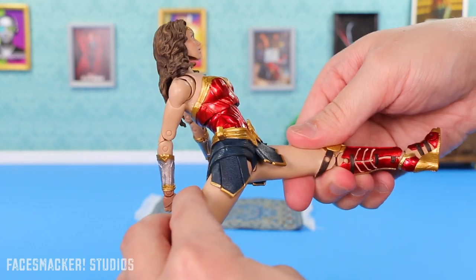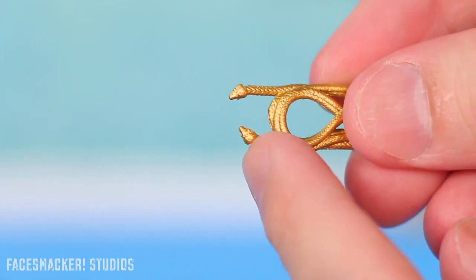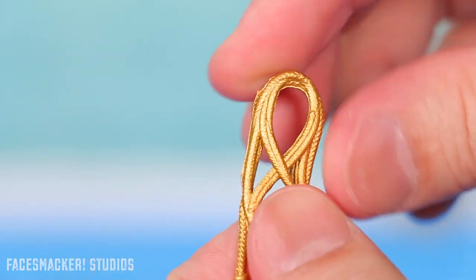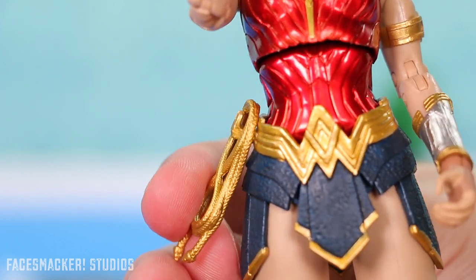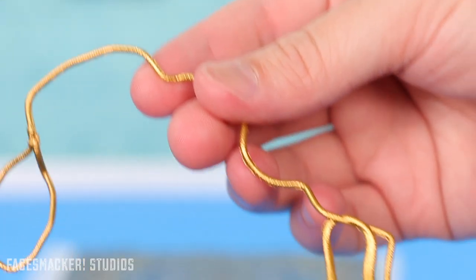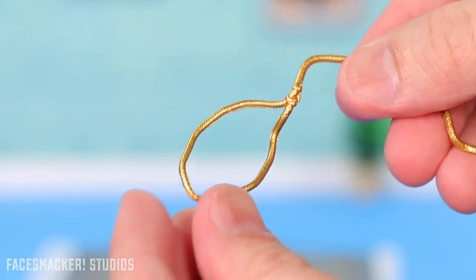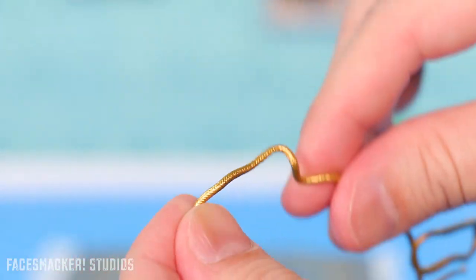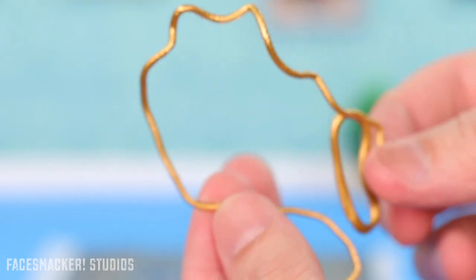For her first accessory she comes with a tied-up lasso that's all wrapped up and ready to hang on her waist. It's actually fairly stiff so it holds its shape pretty well surprisingly, and I love the gold and the detailing. You can simply just attach it to her waist. She also comes with an extended lasso that has some wrappings down at the bottom and goes all the way up into a loop — you know, for catching bad guys. It's nice and bendy, and the paint flexes with it without chipping or ripping, so overall I like it.